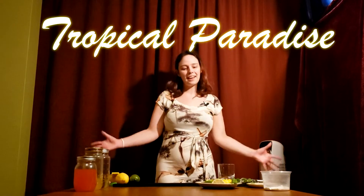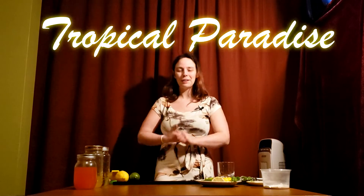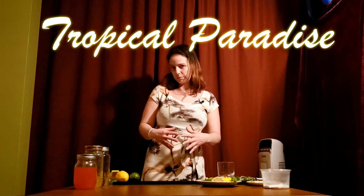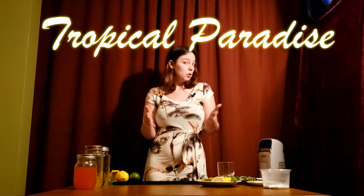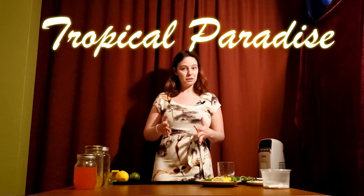Hi everyone! Welcome to June's Happy Hour Kit. This kit I'm really excited about — it was a lot of fun to make for you, and I'm really excited to show you some basic recipes that I think work super well. You are totally welcome to experiment. This kit is really fun.